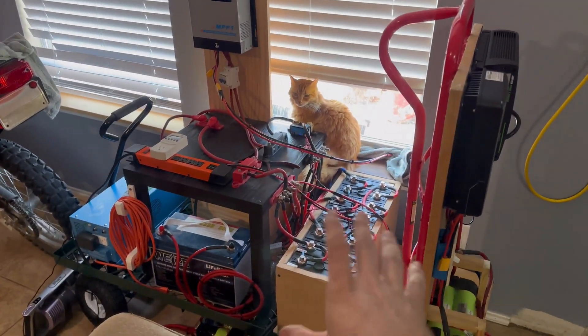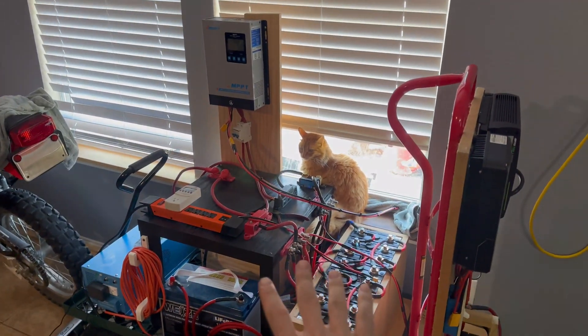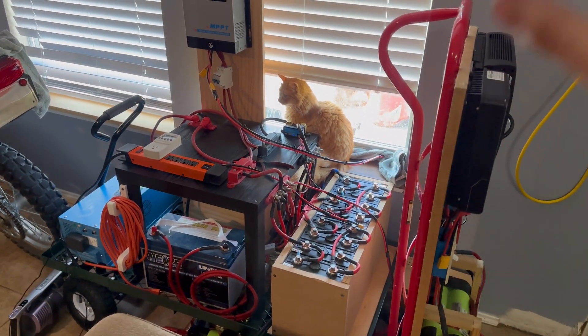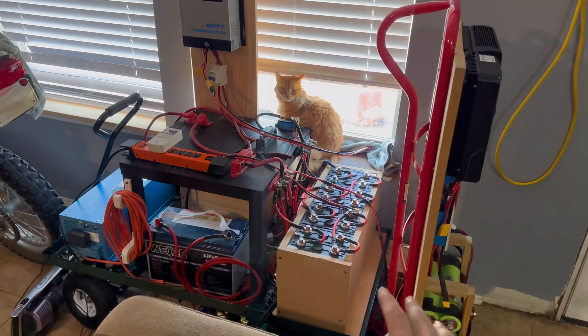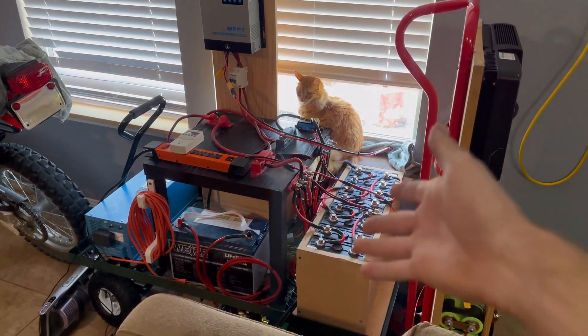As far as my 12 volt setup goes, we're still going to keep it. I still have a lot of good components on that system. We're going to kind of revamp it — probably do a good video on that — but the 48 volt is going to be mainly for the heavier loads. I'm still going to use the 12 volt for all my smaller loads. It's still a good amount of battery power with some really nice components.